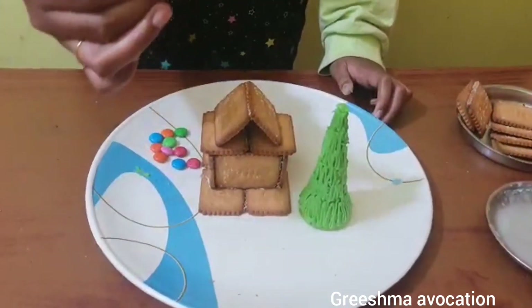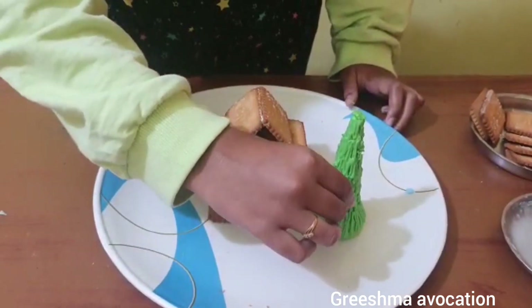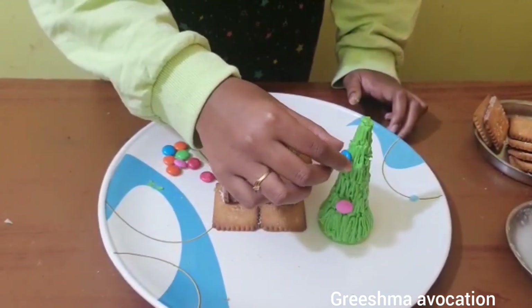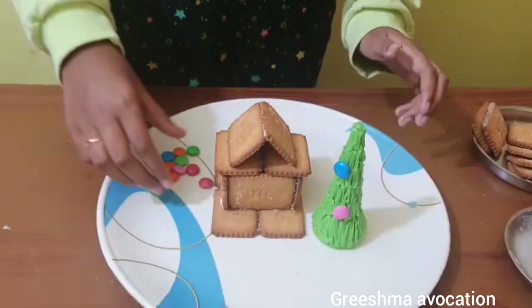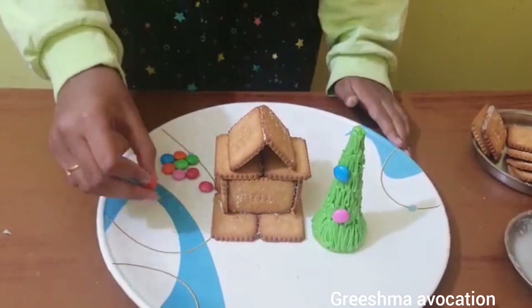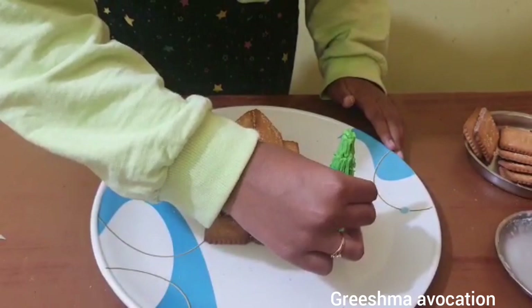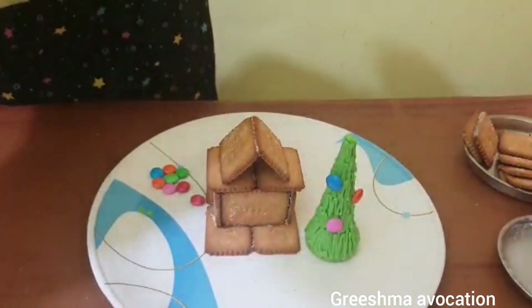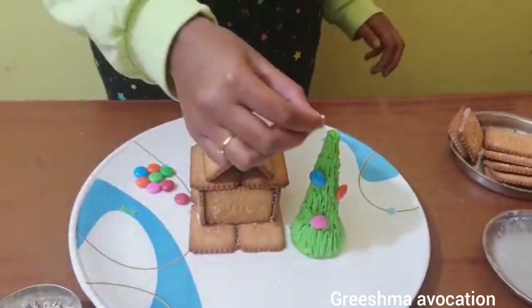Now I'm going to decorate the Christmas tree with gems. This is how it looks. Now I'm going to take a little bit of pulses and decorate it.